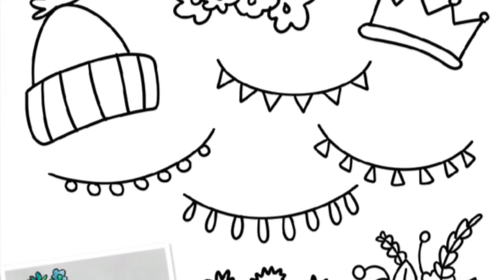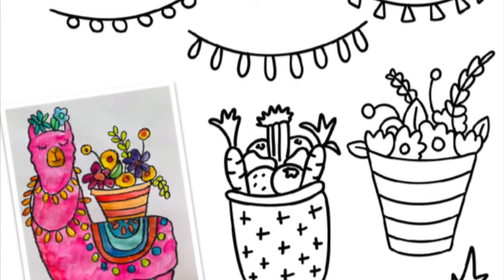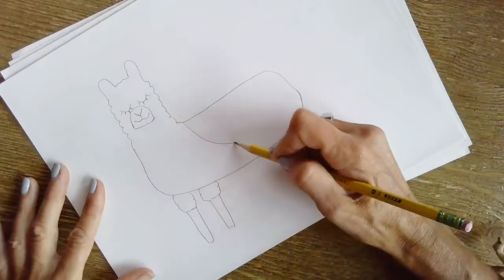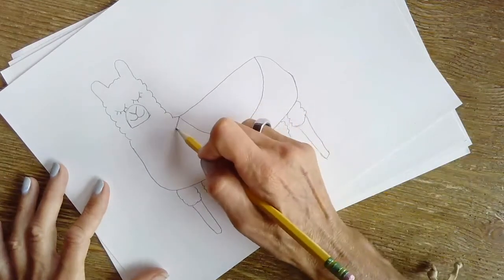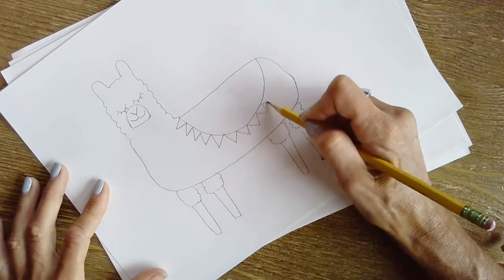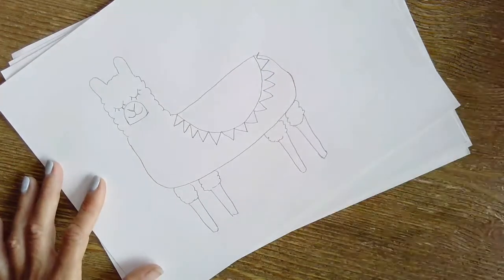Here are several different ideas of how you can decorate your llama — fruit and flowers and hats. I am going to start off with the llama's blanket and just wing it and see what happens. Play with different shapes and here we go.